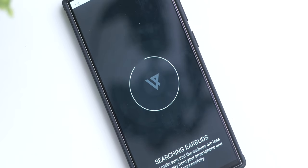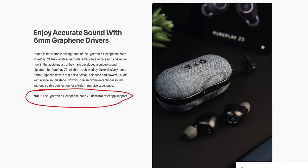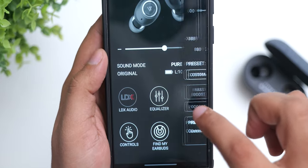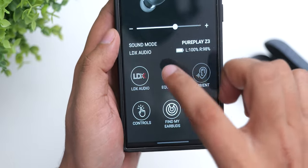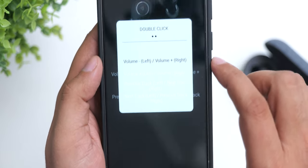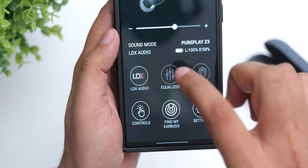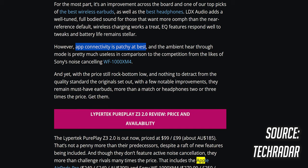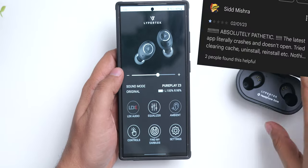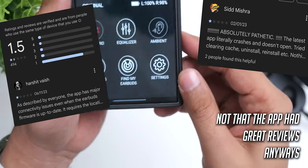I had included a long rant about how the Pure Control app doesn't seem to connect to these earphones, but apparently the support for it is excluded for these earphones. I had tried the app and it did work for a short while before not being able to connect. It offered features like an ambient mode, ability to change controls, an equalizer, and most importantly an LDX mode which made the sound fuller. Even on the regular non-Headphone Zone version, the app connectivity did have issues, but a total lack of support is kind of a bummer, even though you can use the equalizer in your phone to get the same effect as the LDX mode.